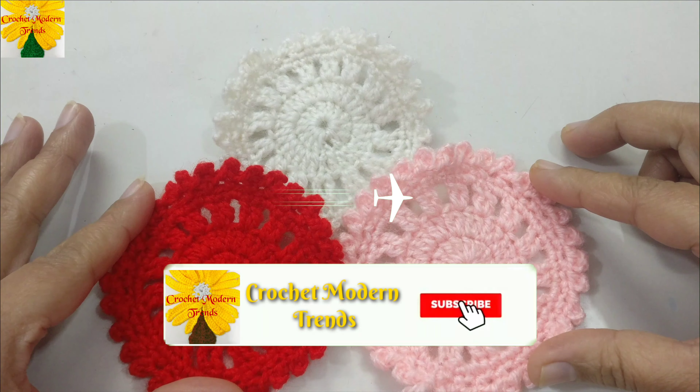Continue making double crochets into the ring: seven, eight, nine, ten, eleven, twelve, thirteen, fourteen, and fifteen.